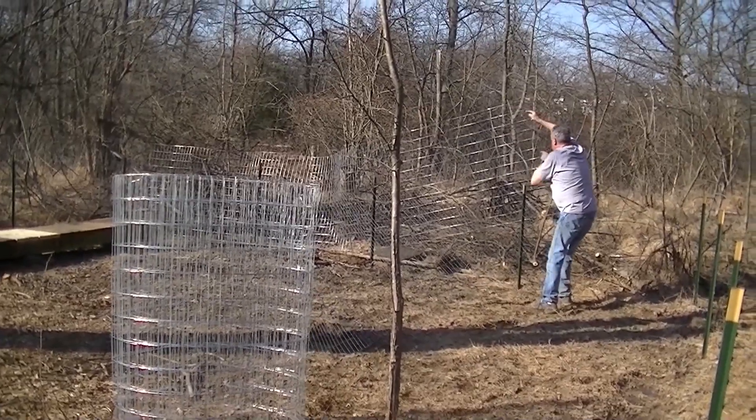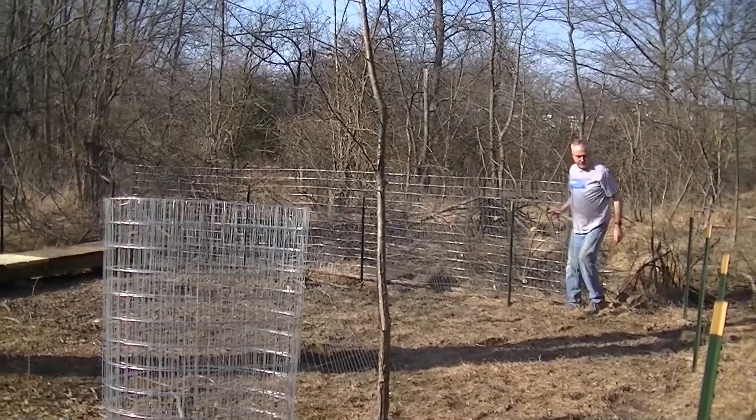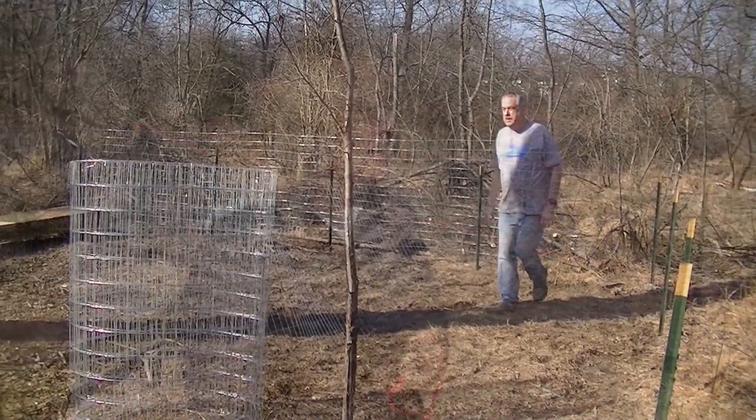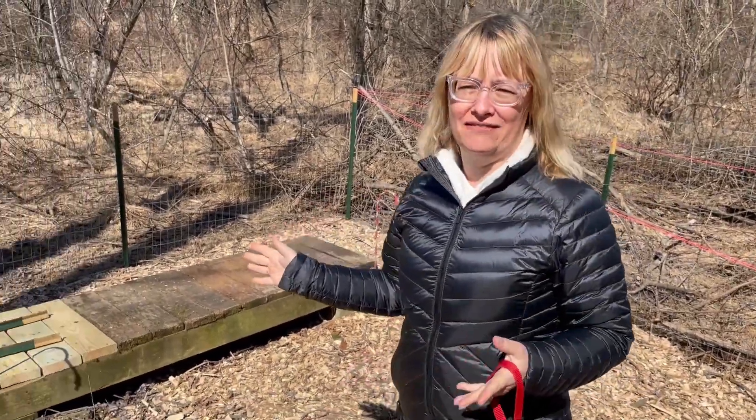With things a little bit more under control, I set about setting up the fence. Buzz Park was finally starting to come together. Look, this is Buzz Park. This is where we'll put the hives — the two hives.